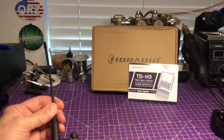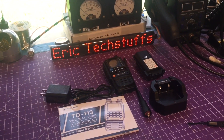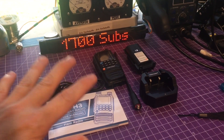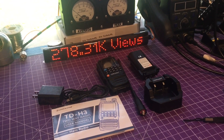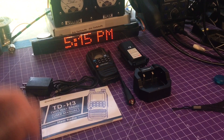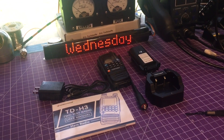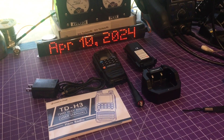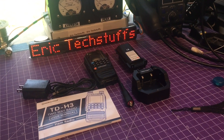Thanks for stopping by the Eric TechStuffs channel and my basic review of the TD-H3. There is new firmware out and I'm excited to try it, along with some programs bundled with that. In the next video we're going to do a power test, update the firmware — that's kind of what we do on the channel. So let's get under the hood of this H3. We'll see you in the next one. Appreciate it. Eric TechStuffs, 73.